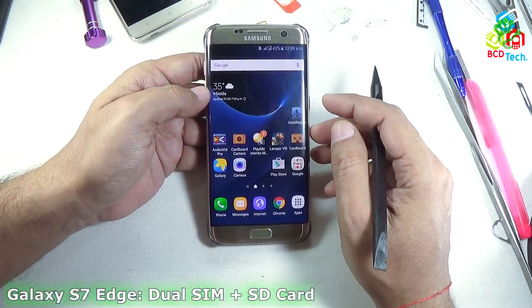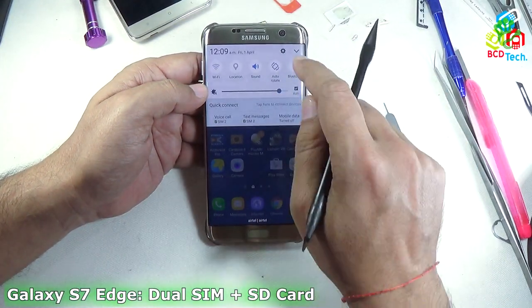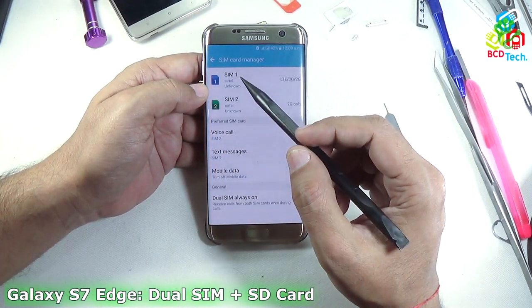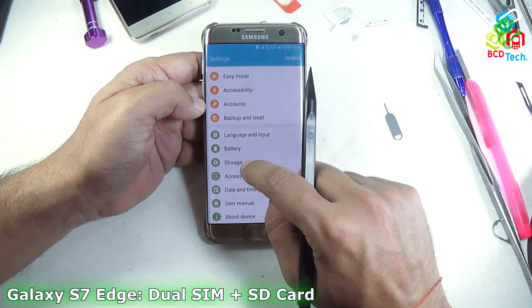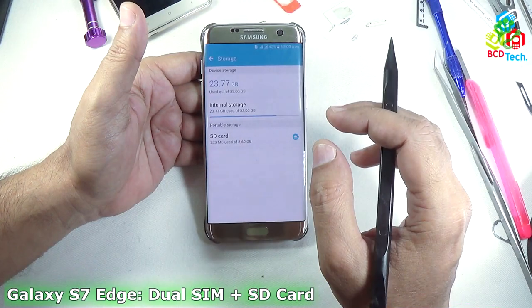This is my Samsung Galaxy S7 Edge. You can see that I am currently running 2 SIMs in this phone. If you see in the settings, in the SIM card manager, both SIMs from Airtel are detected on this phone, and if you go to storage below in this list, you can see that an SD card is also installed. So how is it possible?